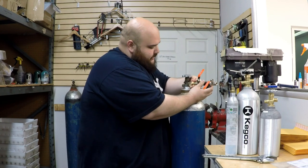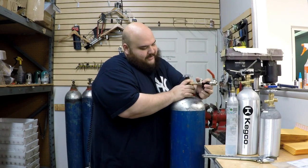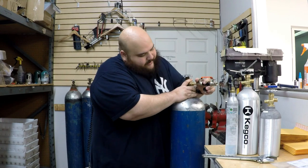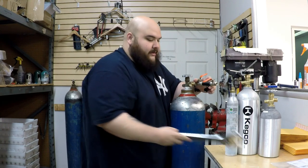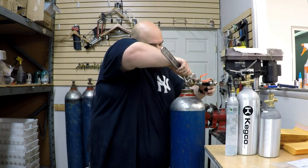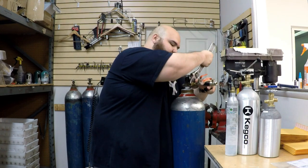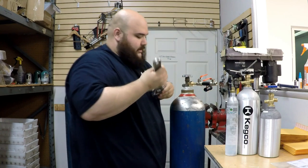Now, the good thing about this unit is this nut right here — you're able to position the station the way you want it to. I'm going to keep mine probably around here. This is when you get the wrench. Make sure you have it as nice and tight — there you go.